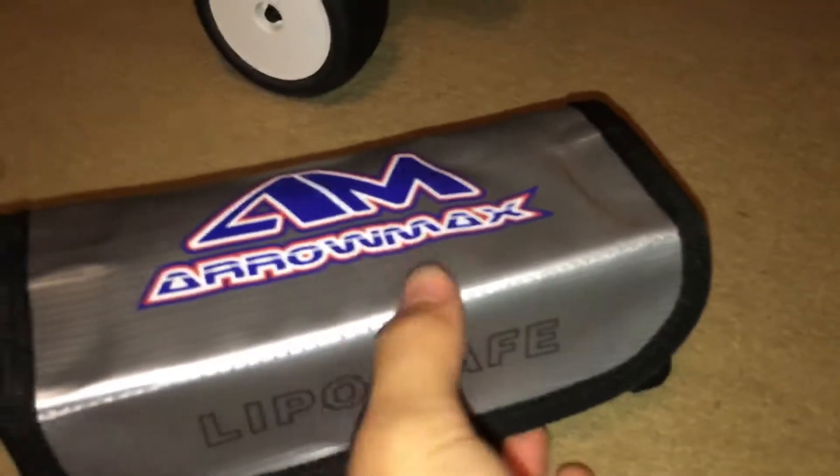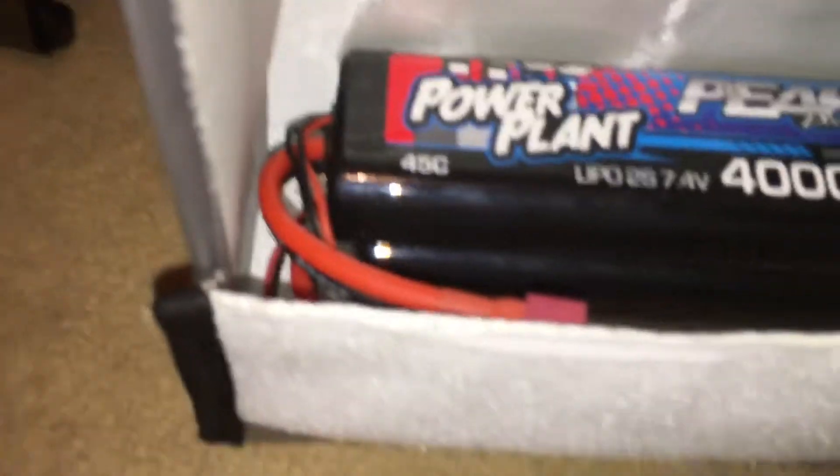It's a SkyRC infrared thermometer. And these are the batteries I'm using — the Peak Power ones. I have two of them.